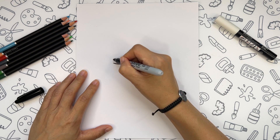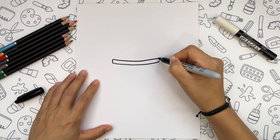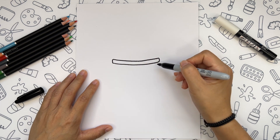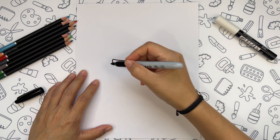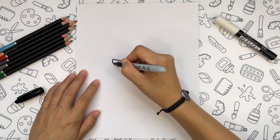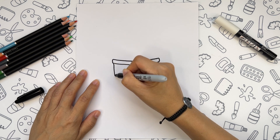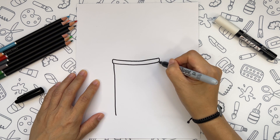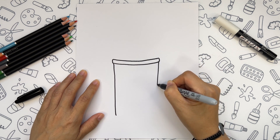Then we're going to connect them on the sides and start creating the shape for the glass. Let's draw the side of the glass here first. The same from another side.